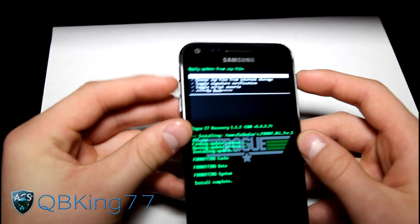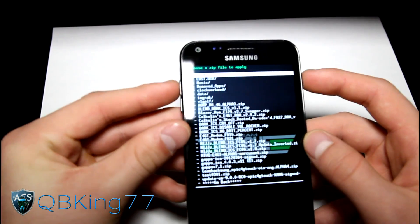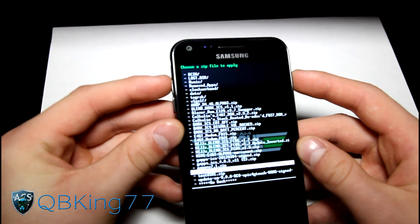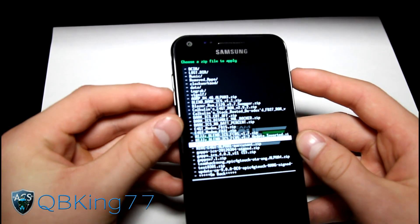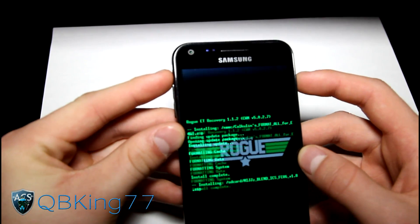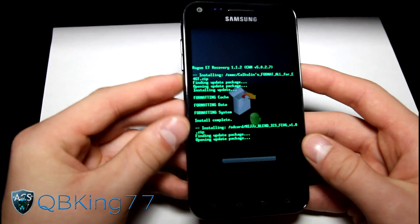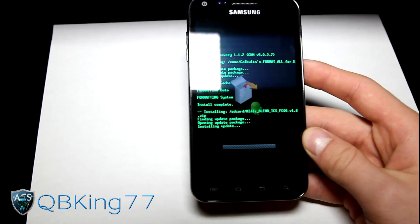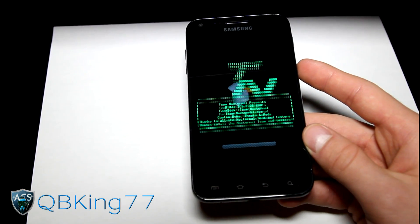Once that's done, go back to choose zip from SD card or internal storage and find the ROM zip itself — the MIJJZ Blend ICS FC06 1.8 zip. Select that and hit yes to install. It will run through the install process, which will take a little bit of time, so be patient with that.